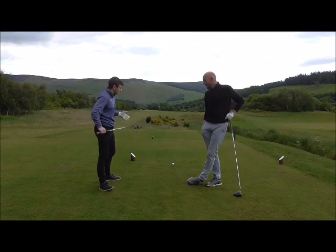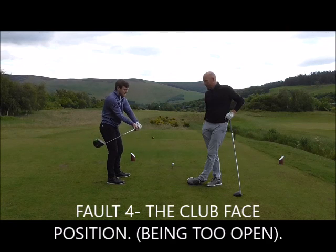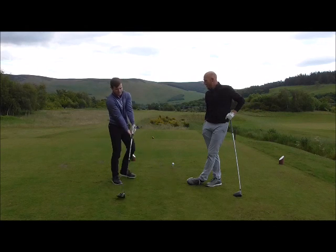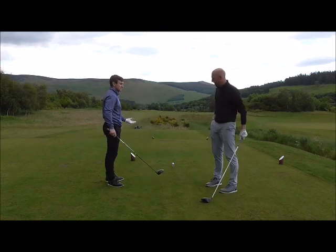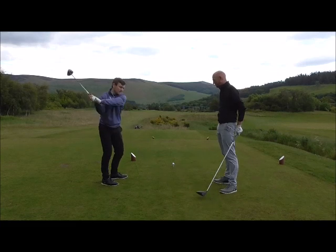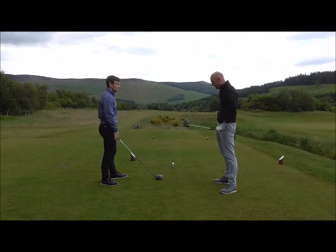The biggest fault I see is when people fan the club open on the way back — the club head goes back with the face staying out and open. If you return the club back into that position, the ball is going miles right. So the brain always adapts to get back on track — what does it do? It swings over the top to square the face, which is just going to make a big pull or slice.